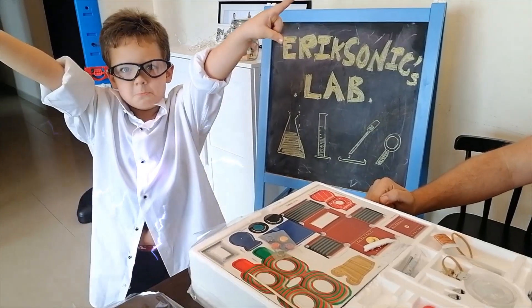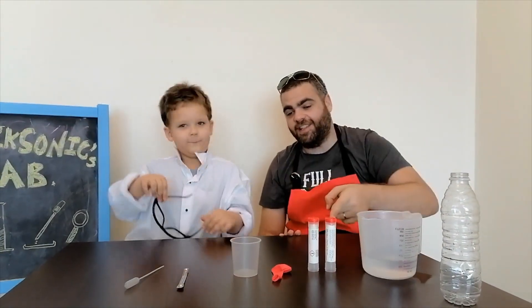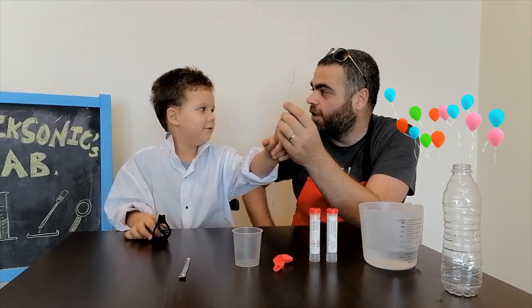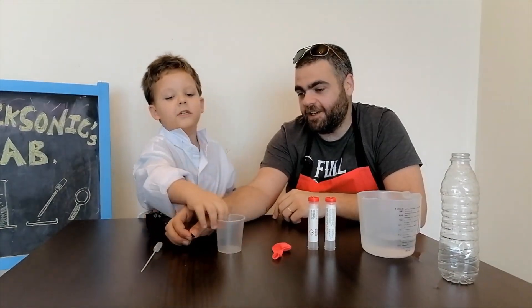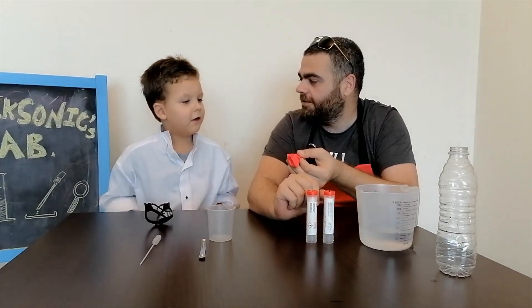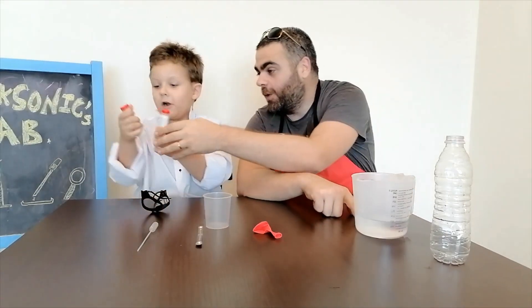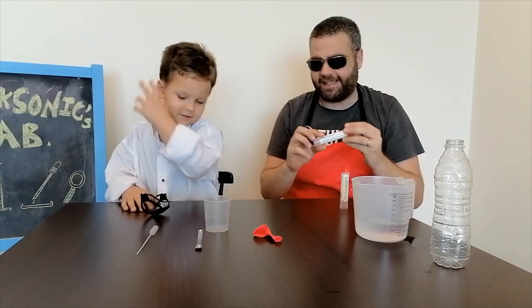Are you ready? Because we're gonna do science! This is experiment one and it's called the Pad Balloon — the Ghostly Balloon. For this you need a pipette, measuring spoon, measuring cup, a balloon — any color — and water, and a very small and very dangerous thing that will be handled only by me, the master. Don't touch this, because this is citric acid.